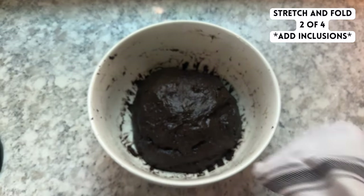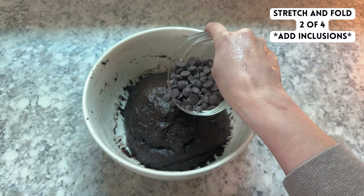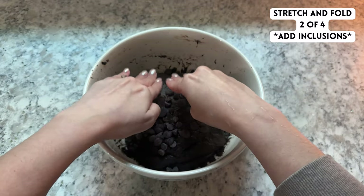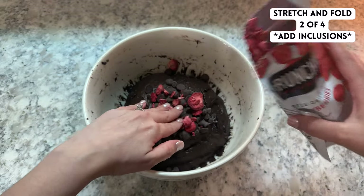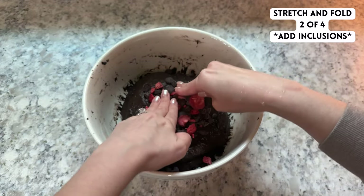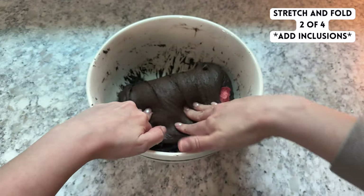During the second and third rounds of stretch and folds, we're going to add a total of 125 grams of dark chocolate chips and about 25 grams of freeze dried strawberries — half in the second round and the other half in the third round. To add these, sprinkle a little bit of each onto your dough, then stretch and fold the dough up and over the inclusions, turn the bowl like you normally would, sprinkle on a bit more, and stretch and fold again.